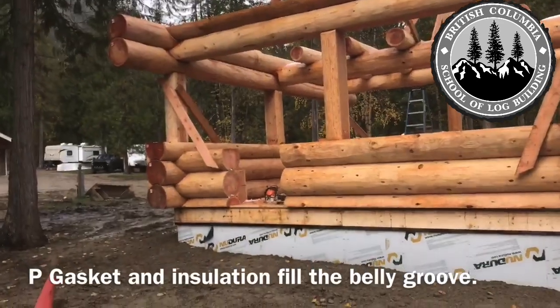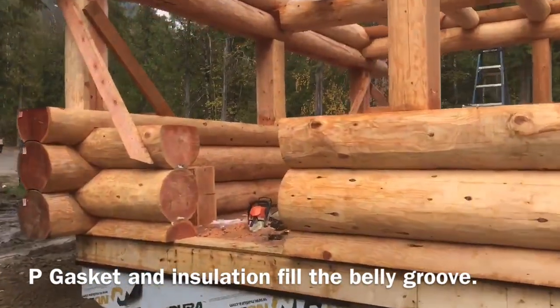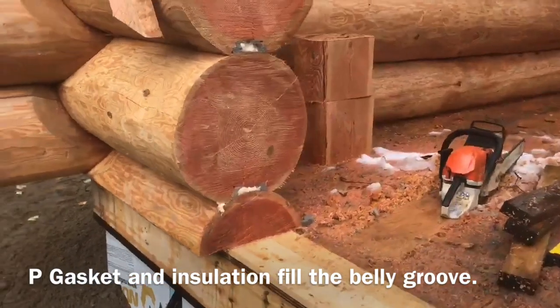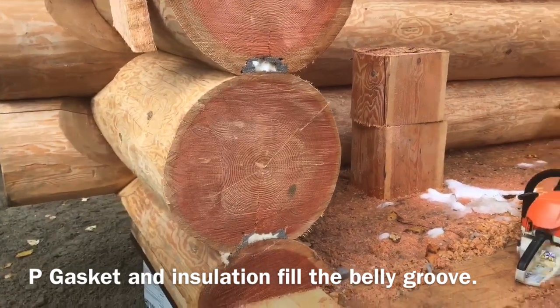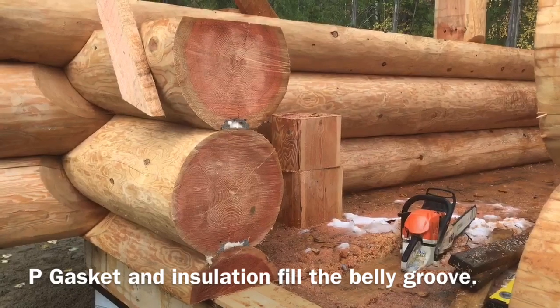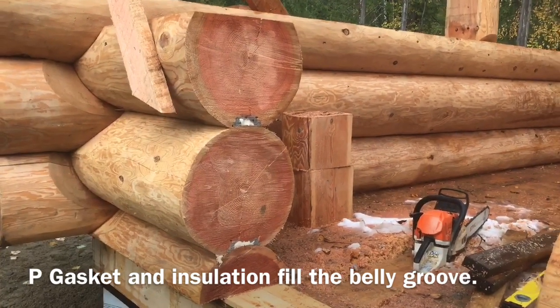I'm just about to cut the splines in the door opening, but before I did so I just wanted to show you how nice the P gasket and the insulation fill the belly groove. I just cut this door opening out and I just love to roll those logs out and see how well filled and insulated those grooves are.